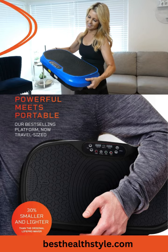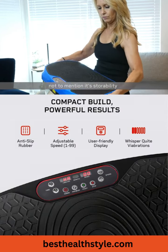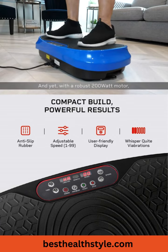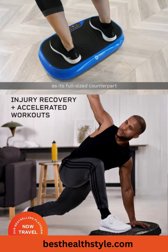At about half the weight, this plate is ideal for travel and on-the-go use, not to mention its storability. And yet, with a robust 200-watt motor, this Waiver Mini packs the same punch as its full-sized counterpart.